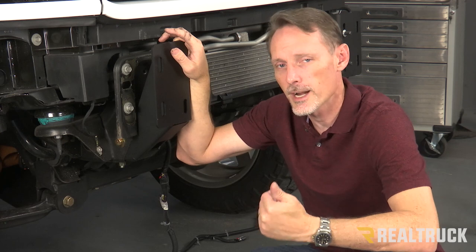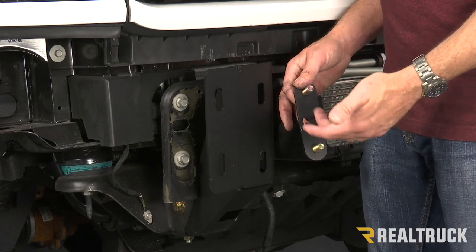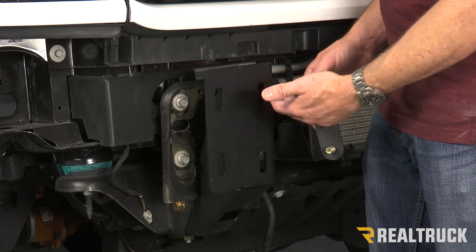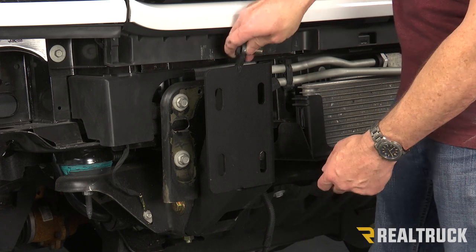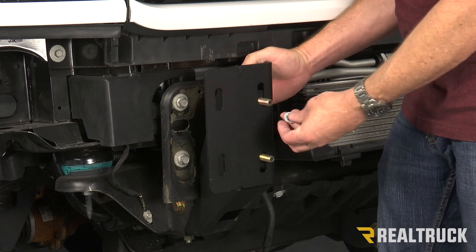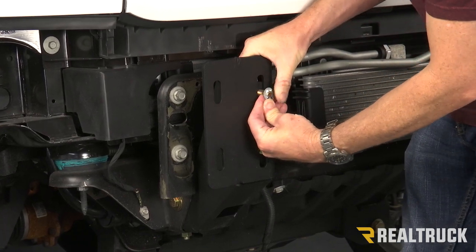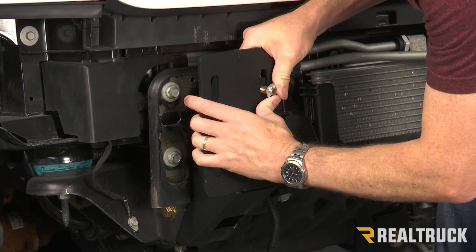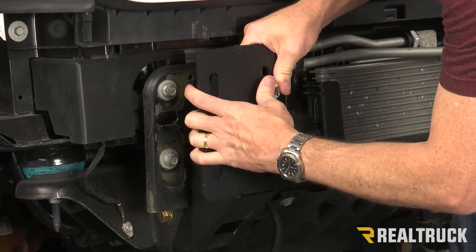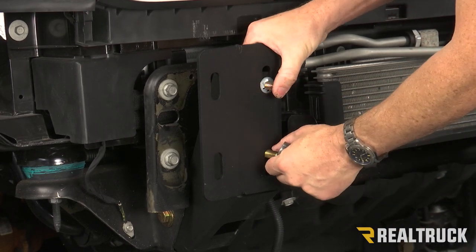I don't have the factory tow hook that got removed with the factory bumper, but if I did, it would be attached to this tab nut at this time. We'll also repeat the same process on the opposite side. Now there are a couple of different install methods. We're using the double bolt plates; there's also the tab bolt method. This is going up to a bumper and it's only going to line up to these holes right here, so I'm going to use the double bolt plate. I'm going to slide it down through the bracket, and then I've got this little retainer clip that slides over top of one of the bolts. I'm going to line it up and force it on the rest of the way with a deep well socket. We're going to do that on both sides.